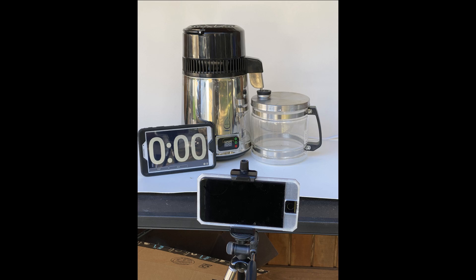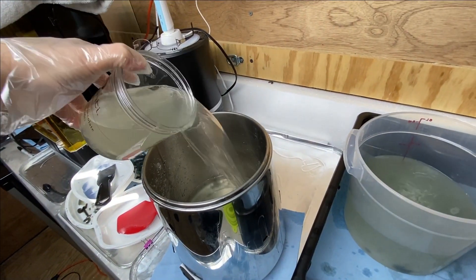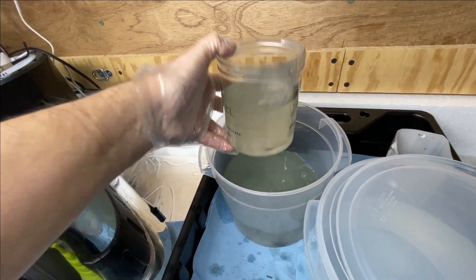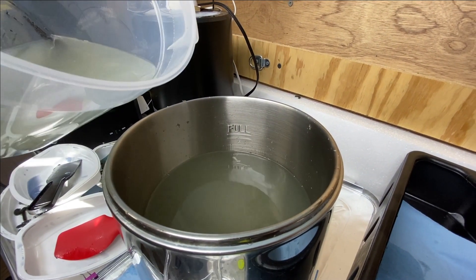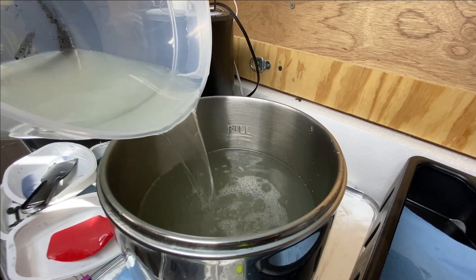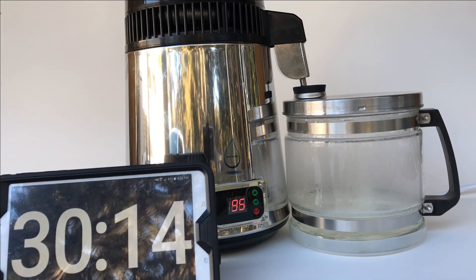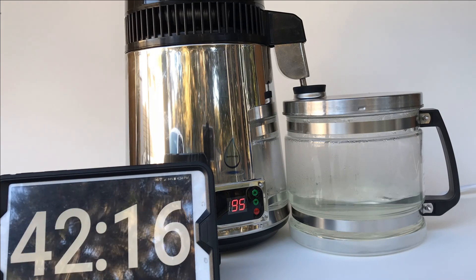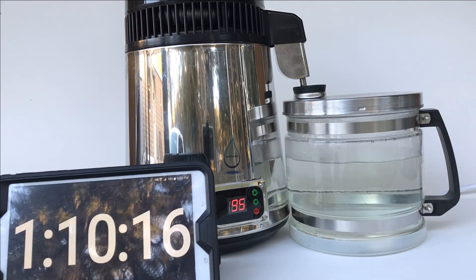Be sure to use this outdoors — it makes fumes as part of its operating process. Please notice I am not having to let the dirty alcohol settle first; that is a huge plus for this process. Fill the distiller's lower portion with your dirty alcohol, taking care not to exceed the maximum fill line. The default temperature of 95 degrees is perfect — no need to change it. When the unit detects it is no longer producing vapor, it will automatically turn itself off.